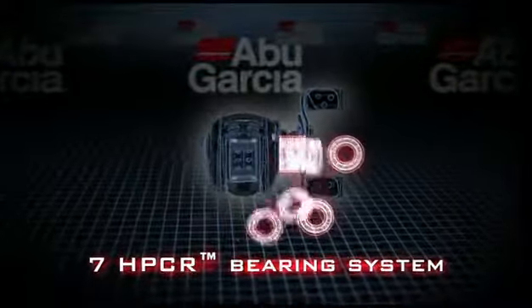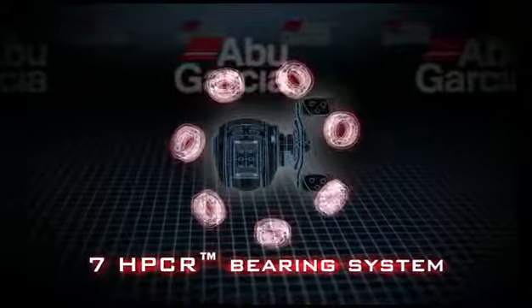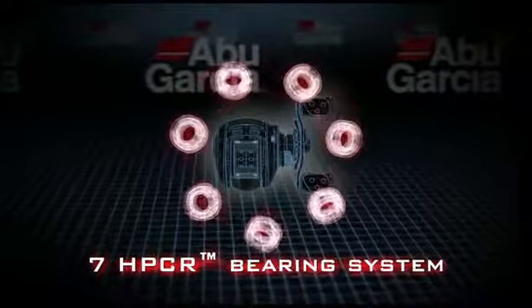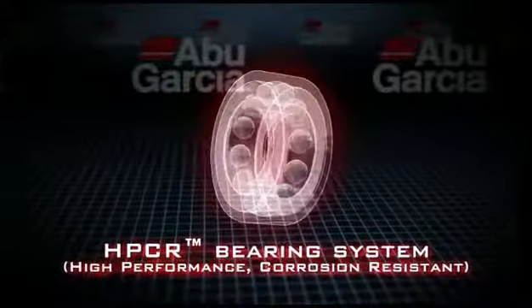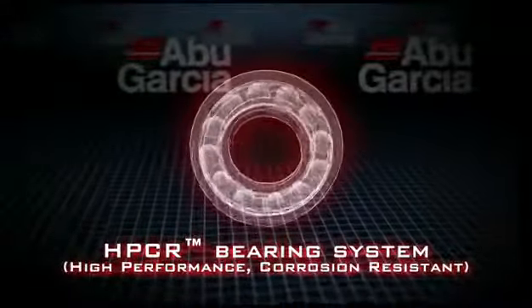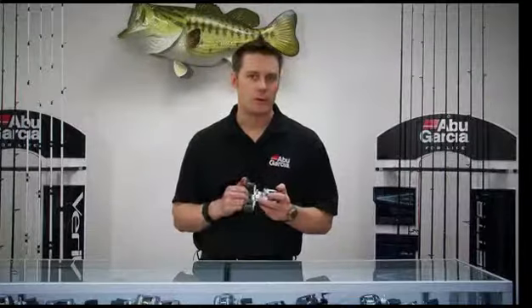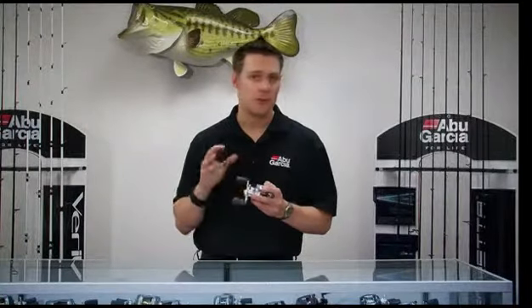We also use HPCR bearings in this reel, which are our high-performance corrosion-resistant bearings. It's a specialised bearing we use in a lot of our Revo line-up, but they are particularly important in the inshore reel, just because the corrosion resistance is so much more increased. It's great in the saltwater environment and still gives you the performance that you can get out of normal bearings.